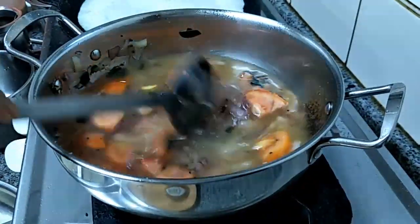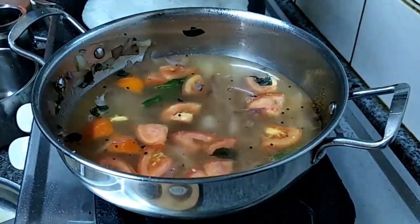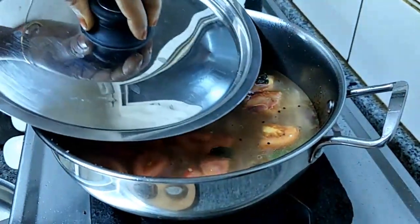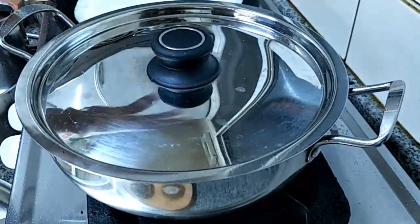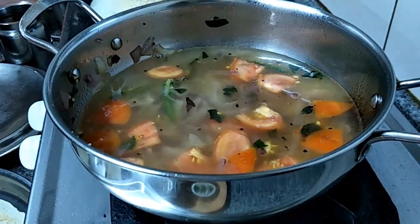This chutney needs no grinding at all — no need to grind anything. So we are going to lid this one. Check the salt; if required you can add more salt.